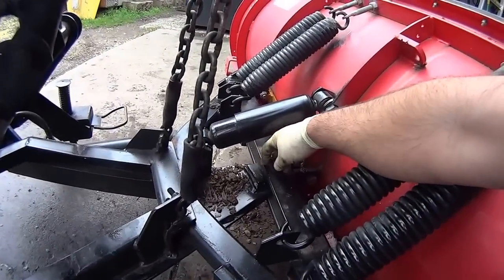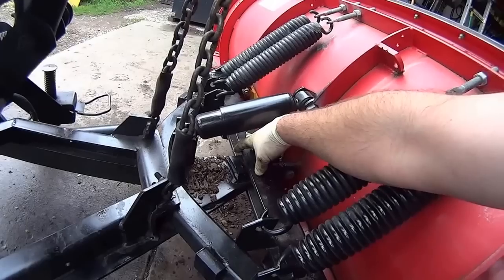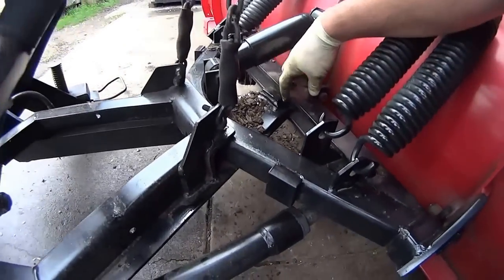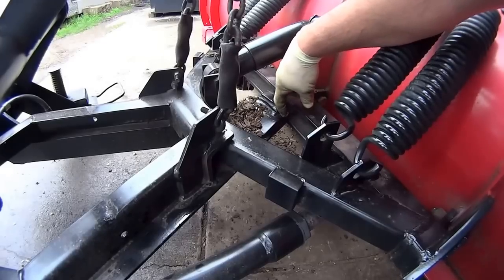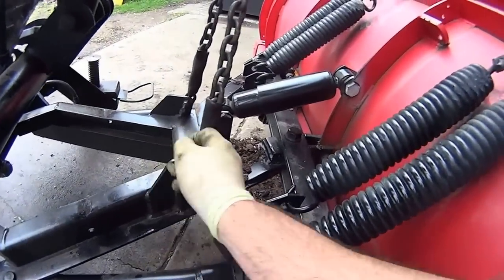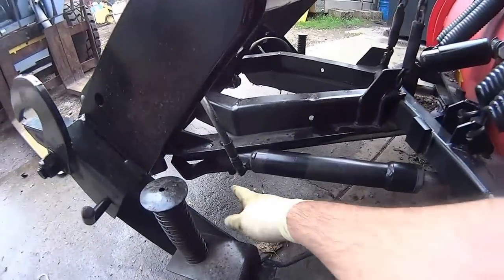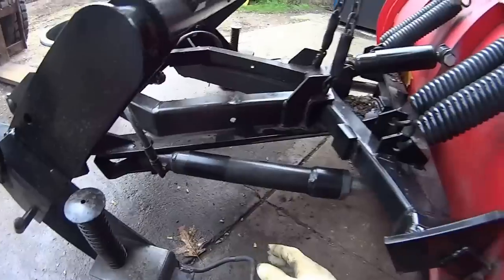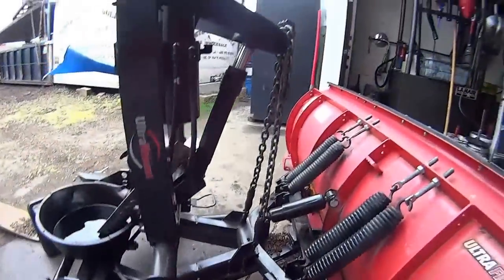This pivot point up here is a really big trouble area for these Western plows. They tend to wear out down inside the hole, and this tends to crack up front. Definitely check all these areas for cracks — down in here, and also check the pistons.